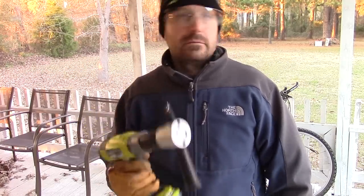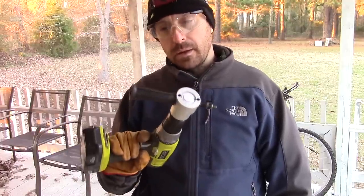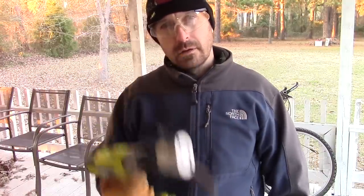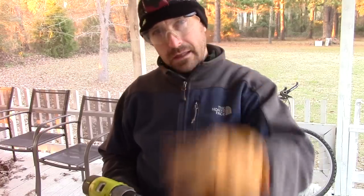Pretty cool tool — grab one, it's 20 bucks. You'll probably use it quite frequently if you've got a lot of metal work to do. Anyway, thanks for watching the video. Have a great day. Share the video, like it, tell everybody on social media. Appreciate it — see you on the next video!